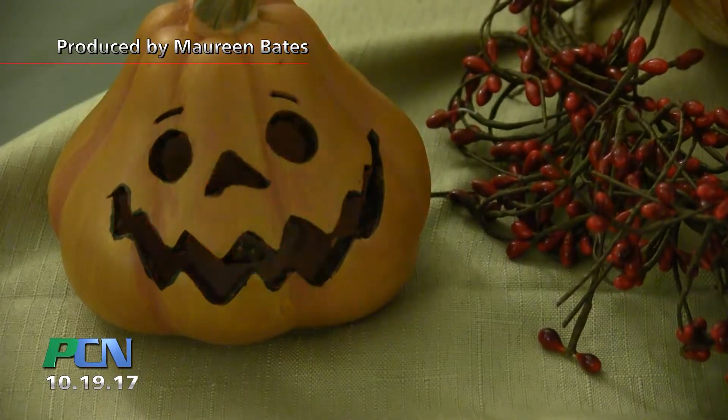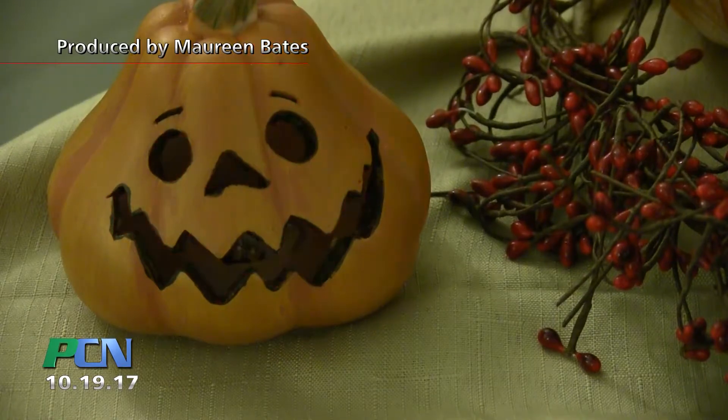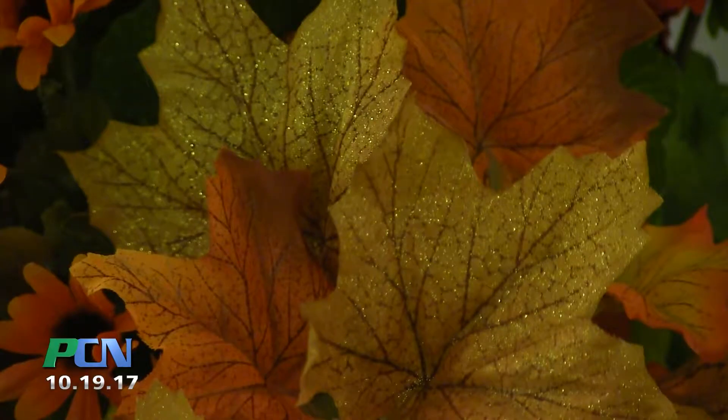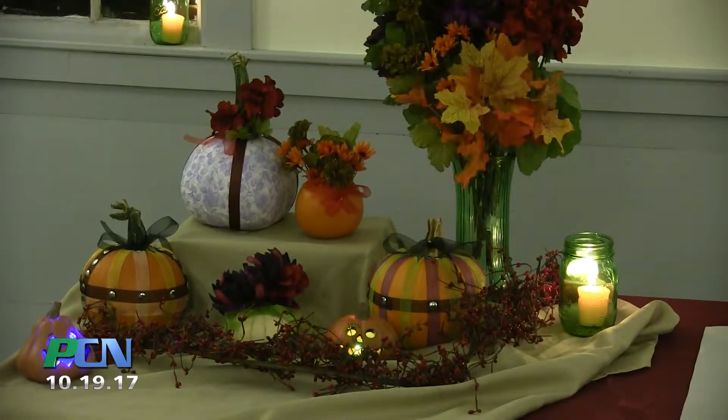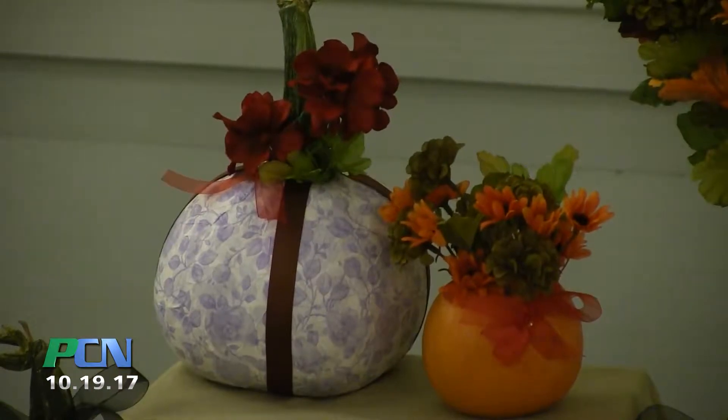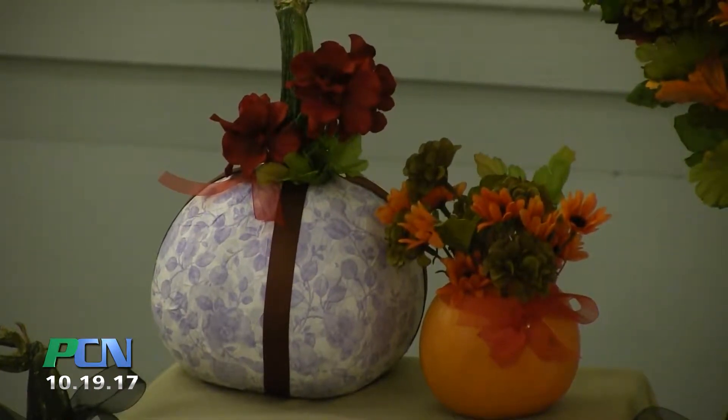Halloween is a great time of year to have a little good-spirited spooky fun — telling ghost stories by candlelight, admiring the colorful fall foliage. Pumpkins also seem to be everywhere this time of year, so here are a few easy and safe, carve-free pumpkin crafts you can do at home to get you in the spirit.